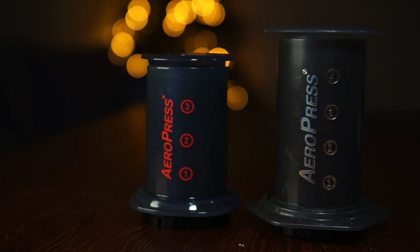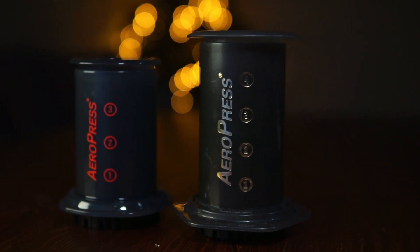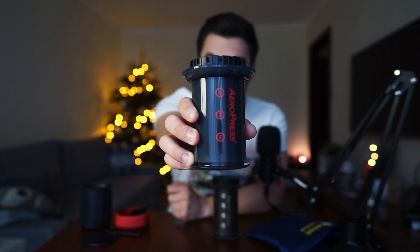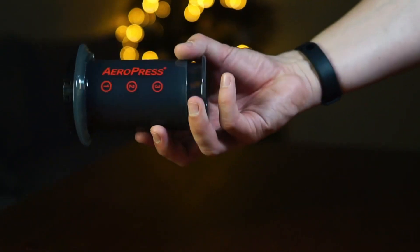The new AeroPress is way smaller than the previous version in every dimension. The older version had four cups; the newer version has only three. It's much lighter, and the back of the AeroPress is significantly smaller — I think they designed it to fit inside the included cup.